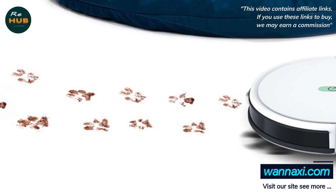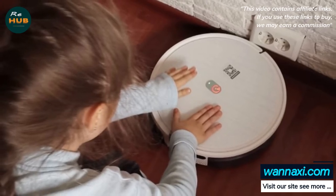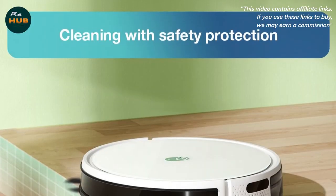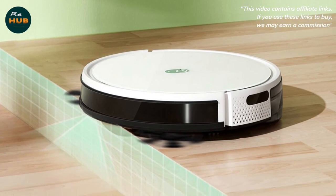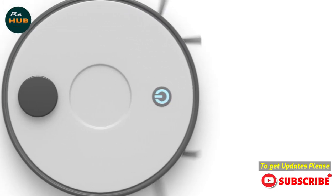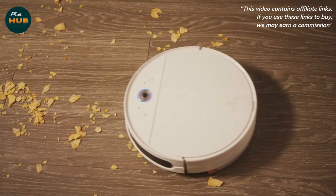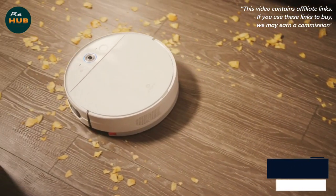Being a budget robot vacuum, the YIDI K650 doesn't offer much in the way of features and customization. It doesn't map your floor plan, so it can't remember where it's cleaned and where it hasn't, sometimes leaving areas neglected. There's no zone cleaning or virtual boundaries, and though the app includes a toggle for magnetic boundaries, YIDI doesn't provide any magnetic tape. App functionality includes scheduling cleanings, viewing cleaning logs, Do Not Disturb mode, tracking brush and filter usage stats, and a Find My Robot feature that prompts the K650 to beep so you can locate it.